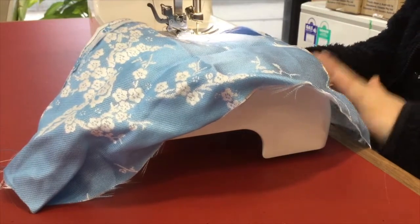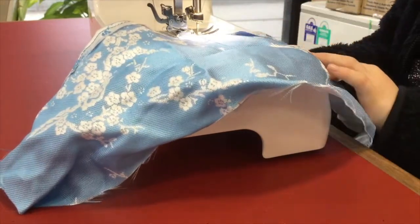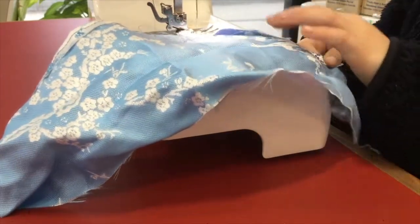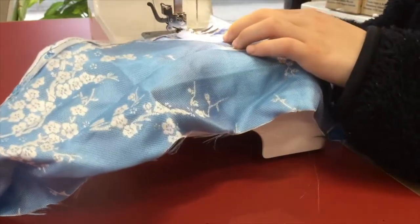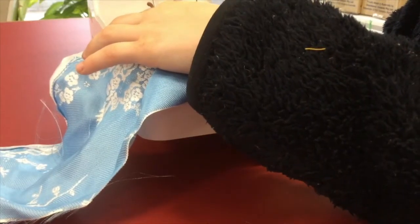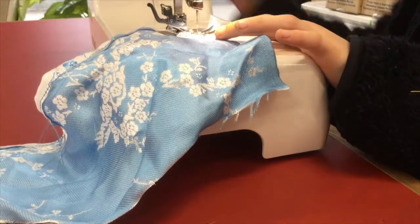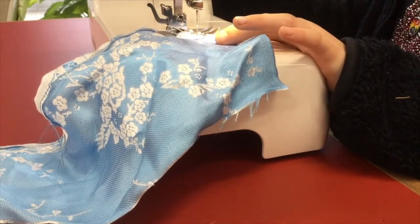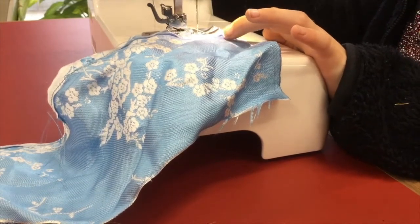We've folded it over about one centimeter. When you get to the end just stop. Now we need to go backwards so our stitching doesn't come undone. Just stitch backwards a few stitches and then forwards again.